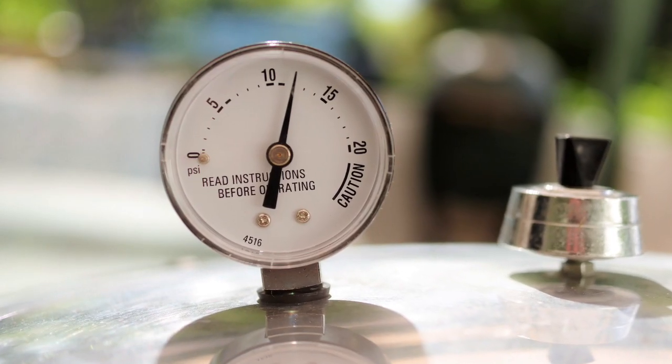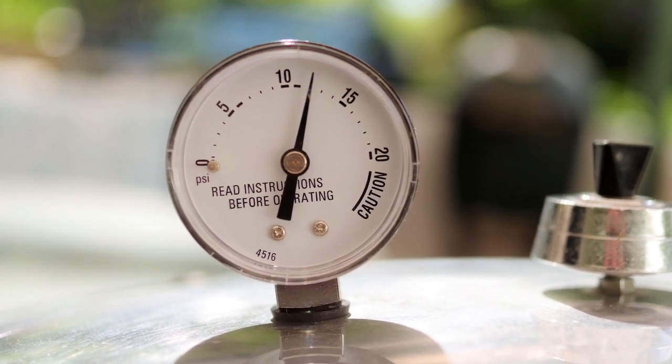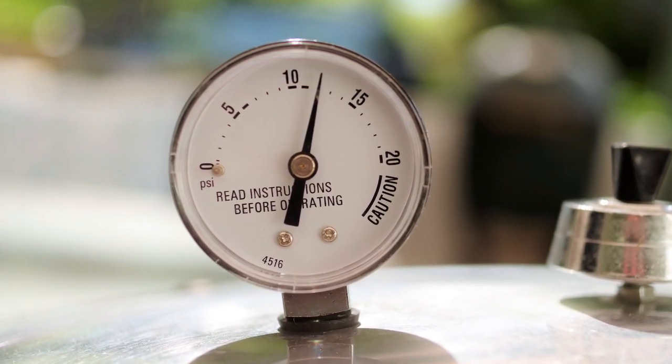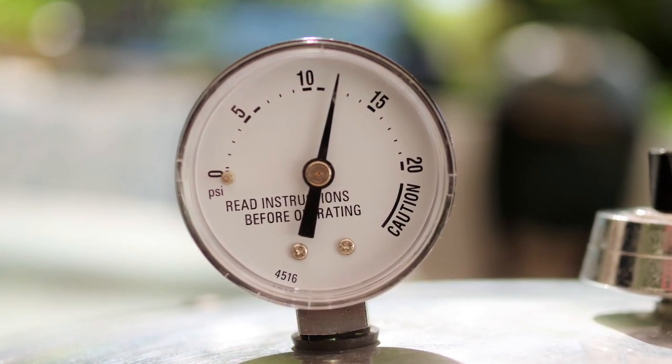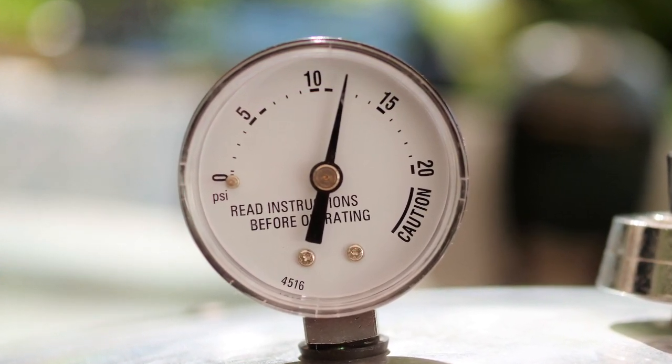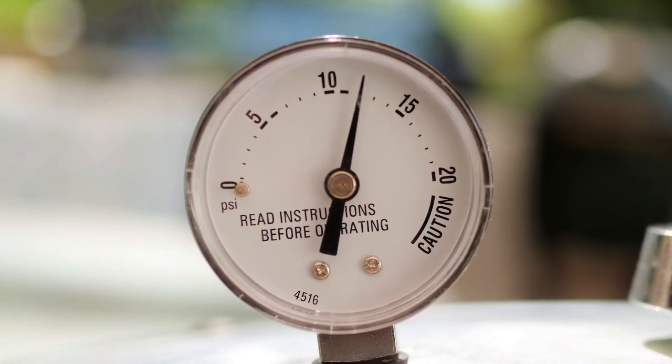This gauge read 12 pounds when the master gauge read 11, so a recipe calling for 11 psi should be processed at 12 psi — 1 pound higher than the recipe calls for — to ensure safe processing. Gauges that are off by more than 2 pounds should be replaced before canning again. We recommend testing new gauges as well.